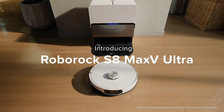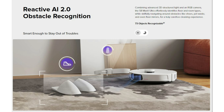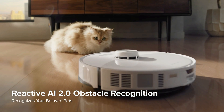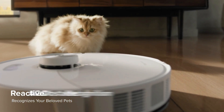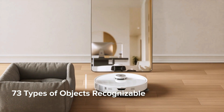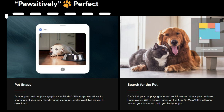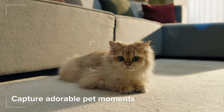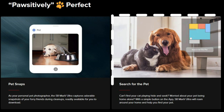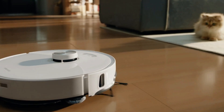There are many changes to the robot itself, starting with the obstacle avoidance system which is now called Reactive AI 2.0. It comes with an RGB camera with structured light sensors that's able to recognize up to 73 objects in your home, including mirrors, which is a first for a robot vacuum. Having an RGB camera allows you to have video calls with two-way audio, plus what Roborock calls Pet Snaps, where the robot will snap photos of your pets during cleanings and give you the ability to download them, and Pet Search, which will allow you to use the robot to search your home and find your pets while you're gone.